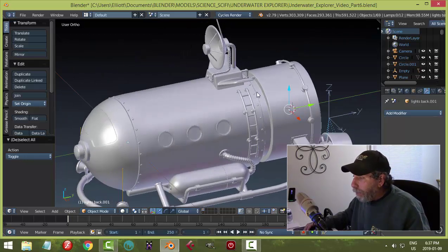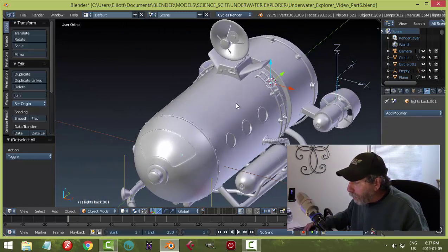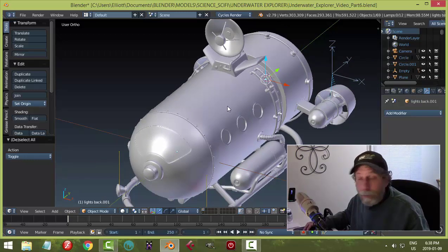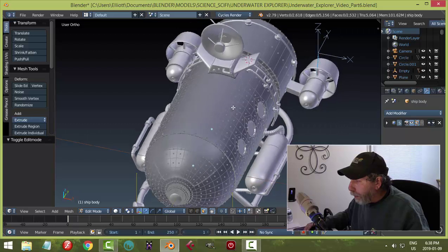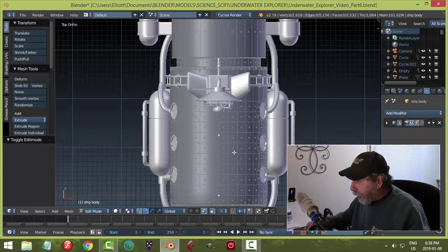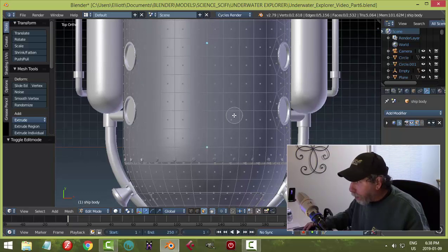I'm going to be showing some renders at the end of this. Like I said, I could go on for a long time — so many cool things I'd love to add — but I really gotta wrap this up. I may come back to it, but right now what I'd like to do is put in some kind of little hatch on the top, and then we'll render this thing.